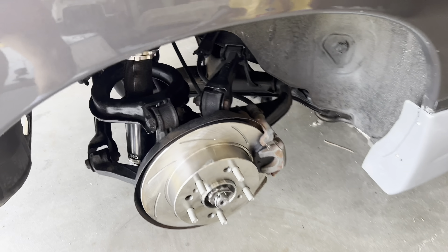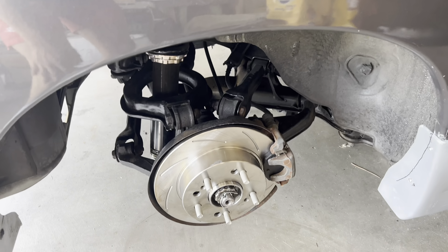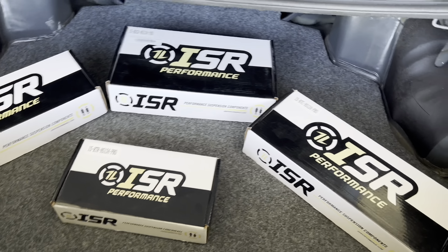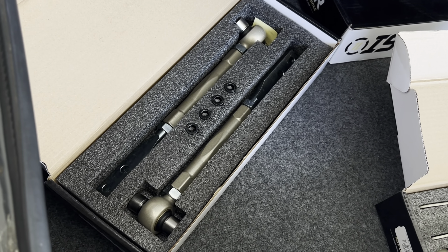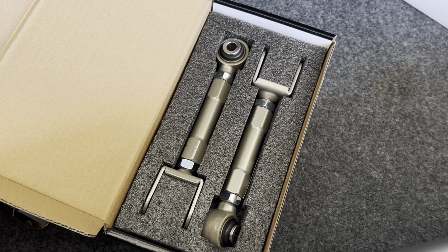Welcome back to another video. Today we're working on the car again. If you guys don't remember what happened in the last video, I went and changed my front calipers to some brand new ones and I converted my car to five-lug. Here's what the OEM ones look like.